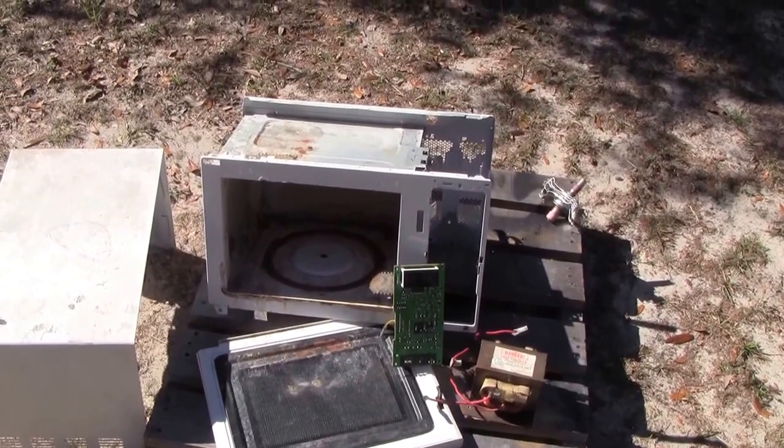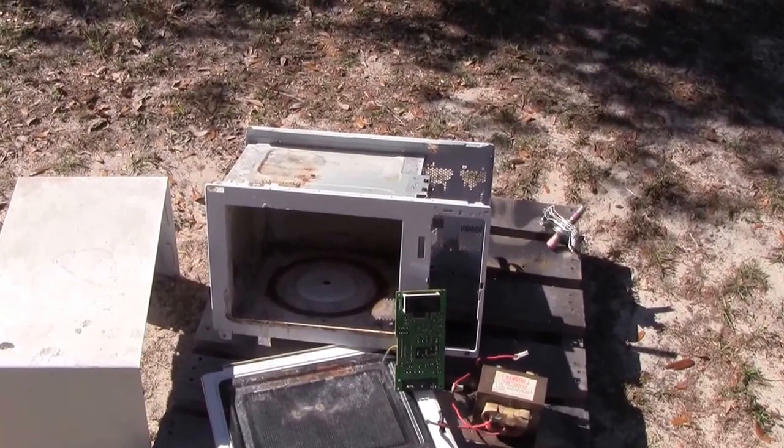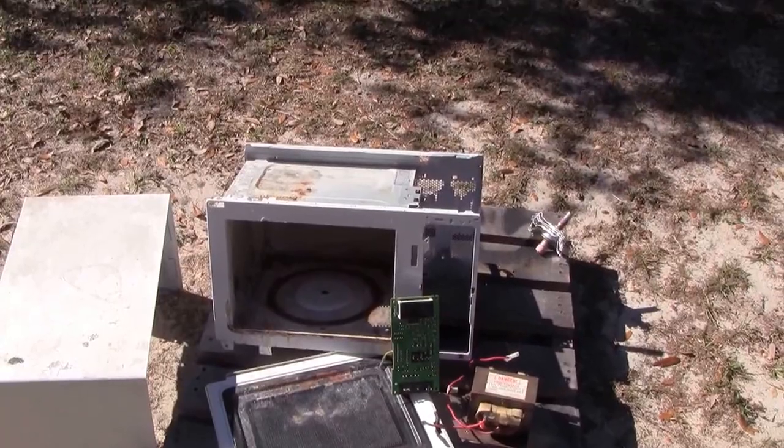I hope you all learned something from this. I know that I did. And I don't like using the microwave more than I have to. This is Chatty Dad 1. God bless. Good luck to us all.